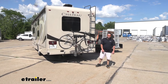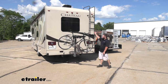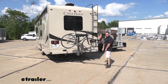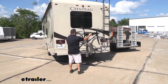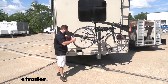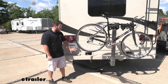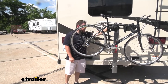What's up everybody? It's AJ with etrailer.com. Today we're going to be checking out the Yakima Long Haul on this 2017 Chateau Super C Motorhome from Thor. This is a hang style bike rack for your RV — that's a big deal. It takes a lot for a bike rack to be certified for an RV. This one passes all those tests to be used on the back of this and your vehicle at home. There's a lot more vibration at the back of your rig, which is why they have to meet a special qualification to work like this.